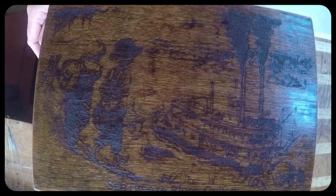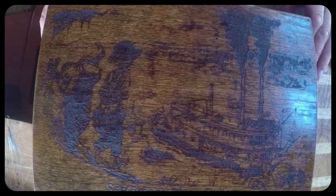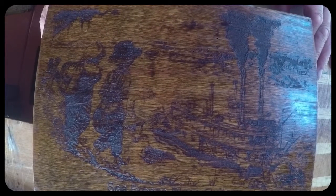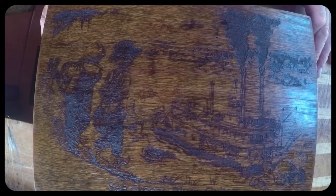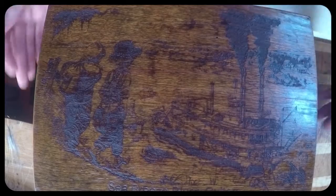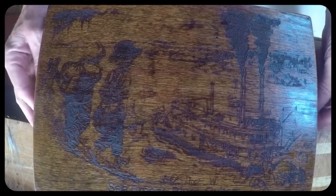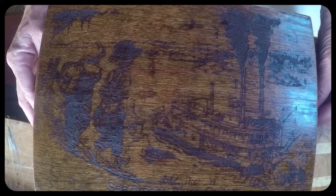Hi everybody, this is the start of my next project. This is the box I've had engraved by Dave at Circle of Five - he's done an absolutely superb job for me. Sorry if you haven't got the best pictures here, but I'm in the van and I can't get any more light on the picture than this at the moment. But there you can see the box - it's wonderfully engraved.